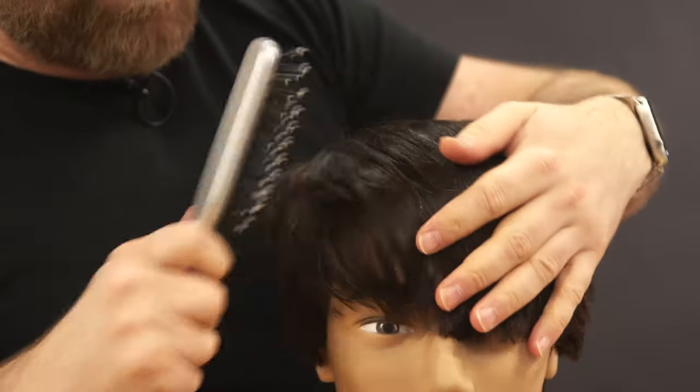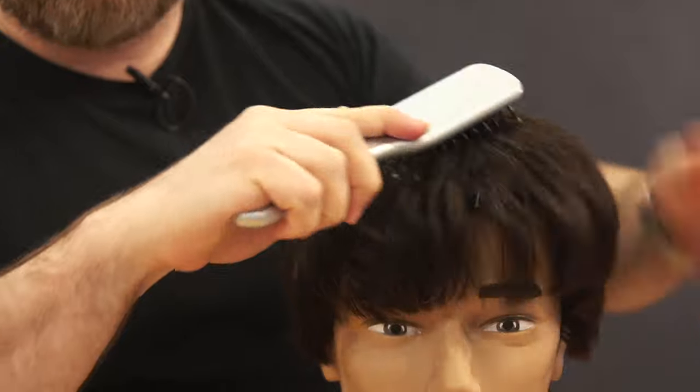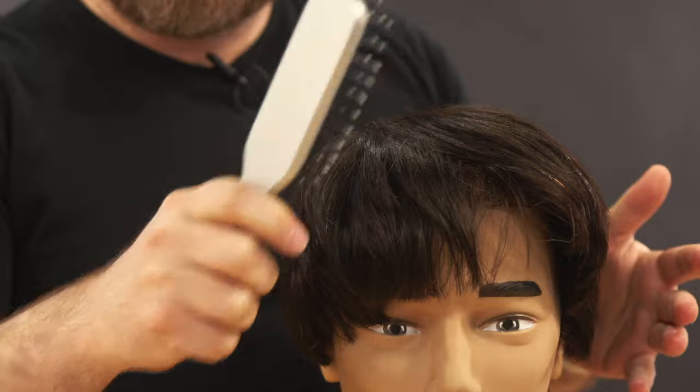You can even see just by me brushing and controlling the hair — look how much flatter it is. It's because of the method.